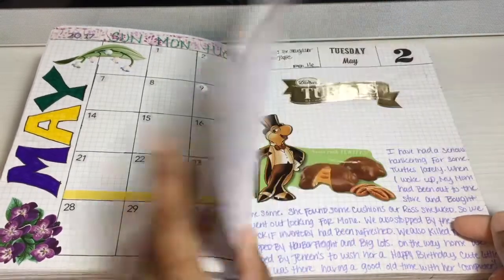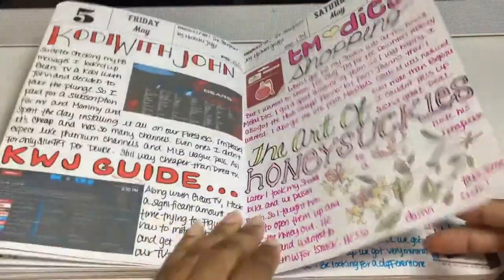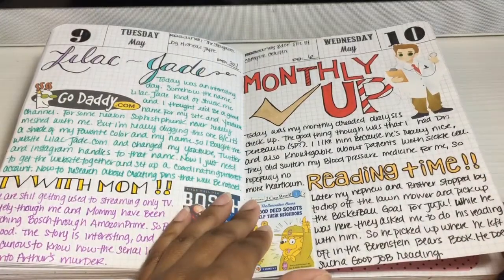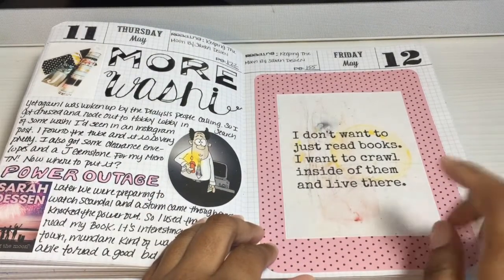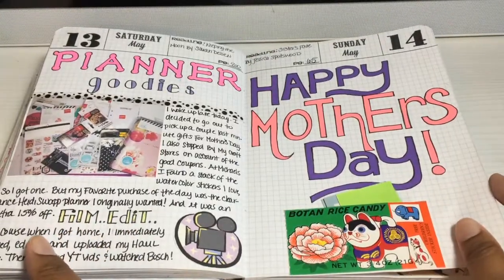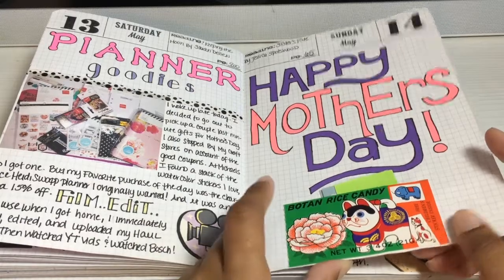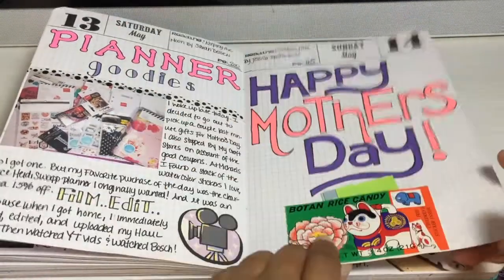Here's my mace bread — I really did not like it, it's ugly. The power went out this day — it was a storm. I love this quote: 'I don't want to just read books; I want to crawl inside them and live there.' And I just put it on some card stock from the Bela Rouge stack. This was Mother's Day. And this was some candy somebody gave me — Japanese or Chinese candy — and I saved the box and made it into a little pocket.